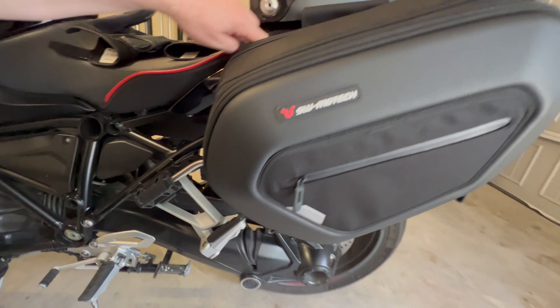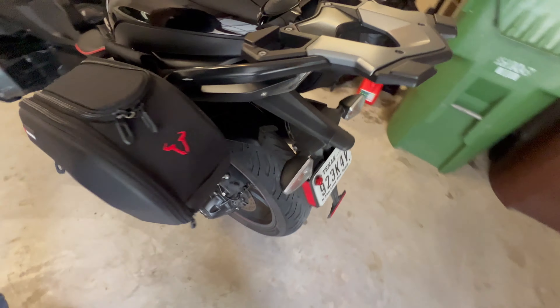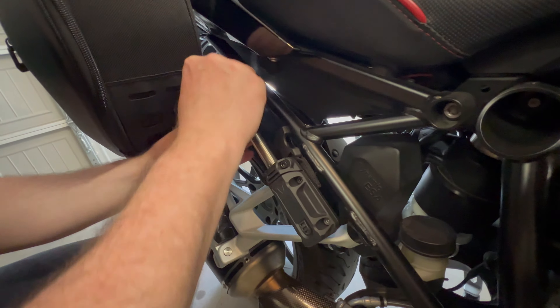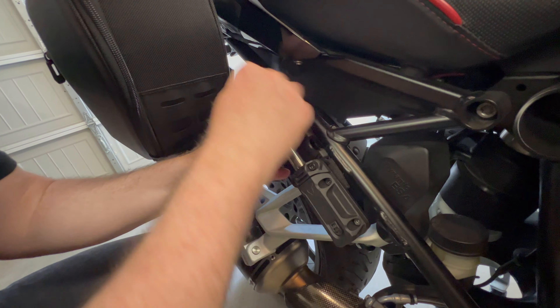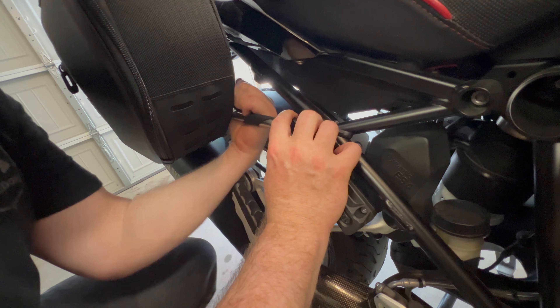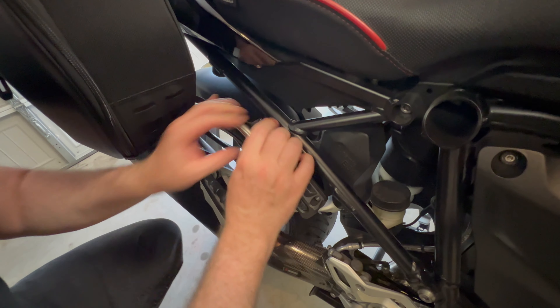The last thing is you've got to clip it. What I do is wrap the strap around this pole — because if you don't have it clipped, the bags move around a lot. So I wrap it around twice and then clip it in, make sure it's tight. Now it doesn't move as much. And that film on there is going to protect the paint where the bag rubs up against it.